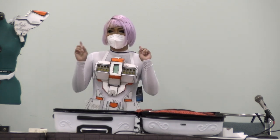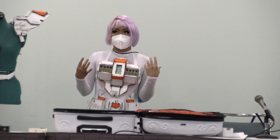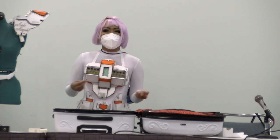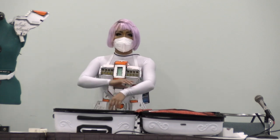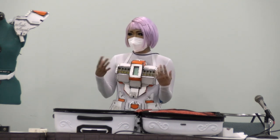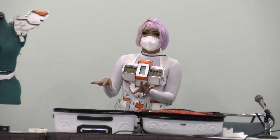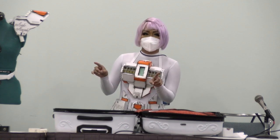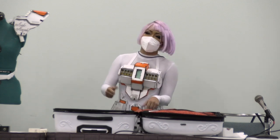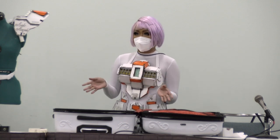We've heard from one of you already that you've experienced difficulties fitting your cosplay, putting it on, and also storage. How many of you have thought about making giant cosplays? How many of you have made a giant prop and can't figure out where you're going to store it?